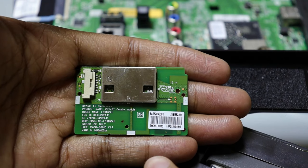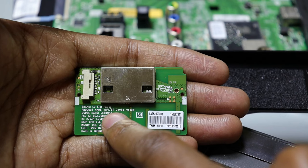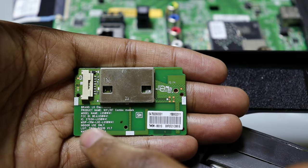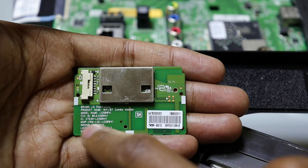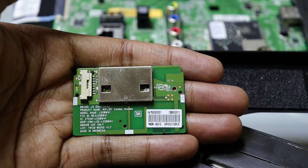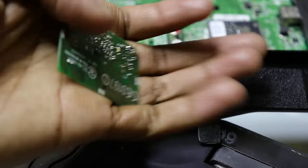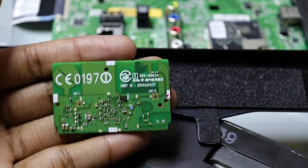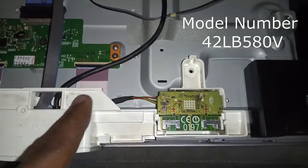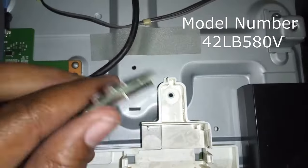This is the module removed from the TV. This particular module on my TV is a combo module, meaning it's a Wi-Fi and Bluetooth module combined. The Bluetooth part is for the magic remote control and the Wi-Fi part is for the Wi-Fi. Over here you can see the model name, and importantly, this is the part number — it starts with EAT. If you remove this module from your TV, you will need this part number to get a replacement part. On some TVs you'll find two separate modules: one for Wi-Fi and another for Bluetooth.